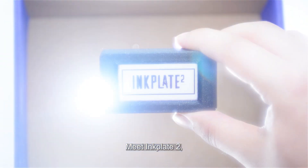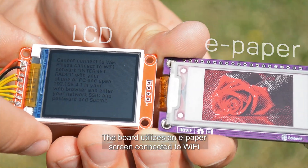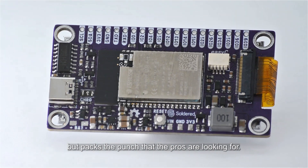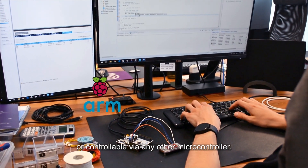Meet InkPlate 2, the simplest to use ePaper display board to date. The board utilizes an ePaper screen connected to Wi-Fi that's simple enough for beginners, but packs the punch that the pros are looking for. It's Arduino-compatible, but also programmable from MicroPython or controllable via any other microcontroller.